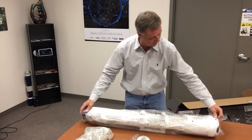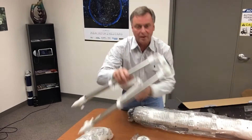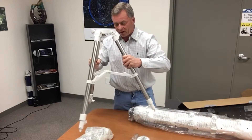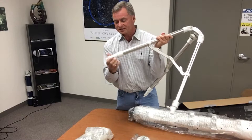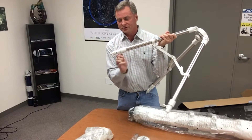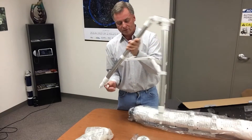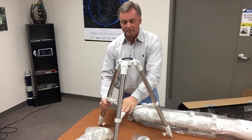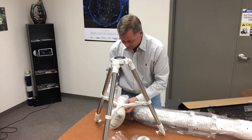We're going to start assembling from the bottom up, beginning with the tripod. The tripod already has the leg extension lock knobs installed, so you can extend the legs, but I'm just going to assemble it on the table to begin.